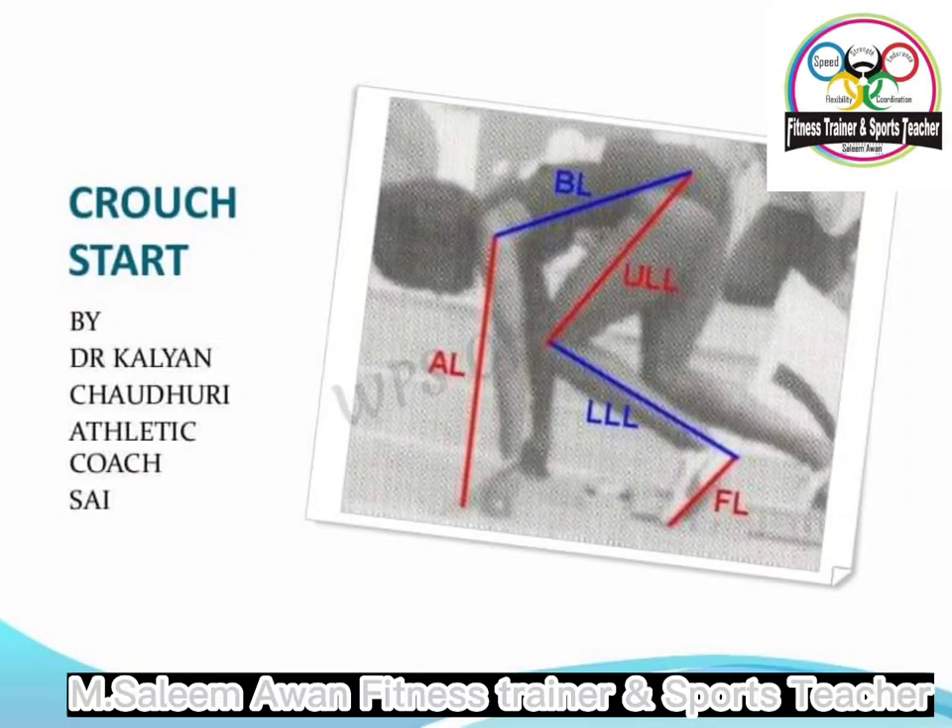In this video we're going to have a look at how to do a crouch start. Generally these are used by youngsters when they start in athletics, but can be used by athletes of all ages.